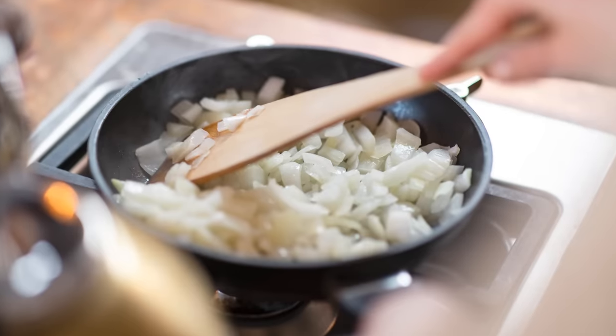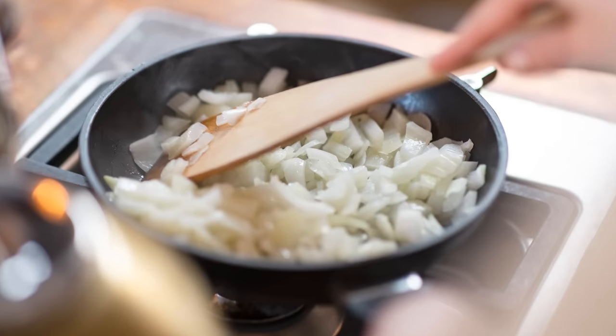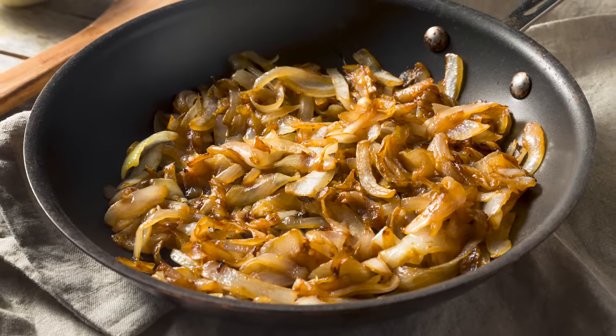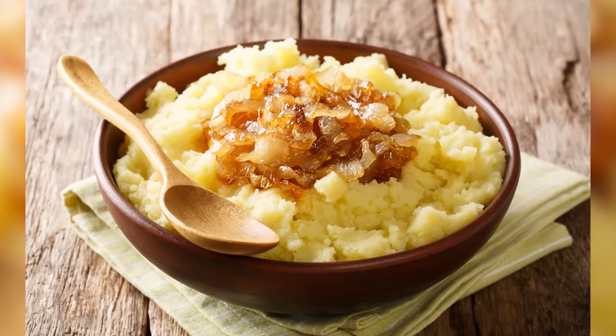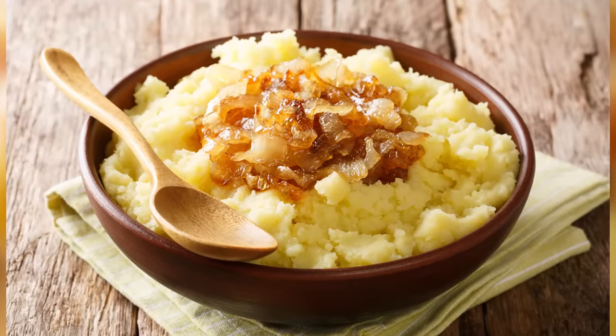To caramelize onions properly, they'll need to go through color stages. First, they'll become translucent, which should take about 10 minutes. Then, they'll become a dark walnut color, which can take up to 40 minutes. Whatever you do, don't rush the process. A little patience will make all the difference for your finished mashed potatoes.